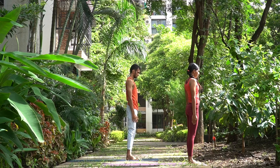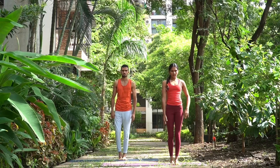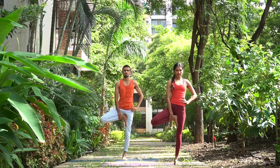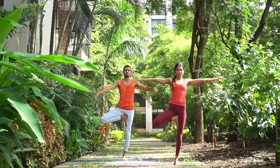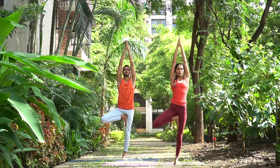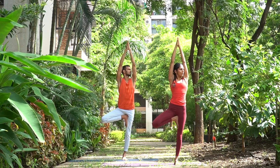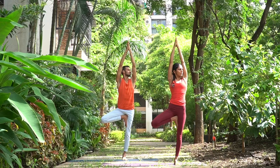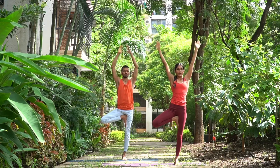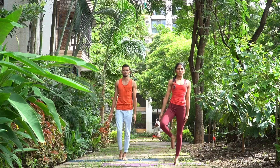Let us do a balancing posture, Vrikshasana. Turn to the right — inhale, bend your right knee and place your right foot on the left thigh; heel will be as close to the perineum as possible. Exhale here. Inhale, take your arms up, and we breathe here — one. Try to focus at one particular point. If you feel comfortable, you can turn your head to the left side and breathe. Come back to the center, exhale, bring the hands down, inhale, exhale, lower the leg down.